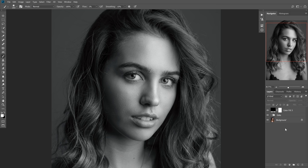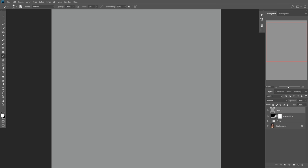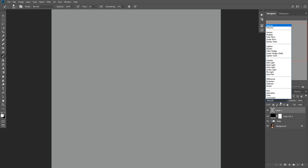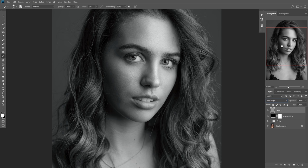Now that we have this converted to black and white, let's create a new layer with Ctrl+Alt+Shift+N, and fill it with 50% gray. Bring up the fill dialog with Shift+F5 — on Mac it might be Option+Delete or Shift+Delete. Make sure Contents is set to 50% gray, as by default it'll probably be foreground or background color. Hit OK and this will just look gray, so we go to the blending mode and change it to Soft Light, which makes it invisible because 50% gray is an invisible color on Soft Light.